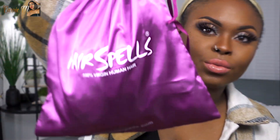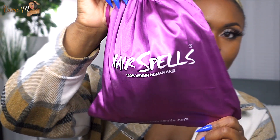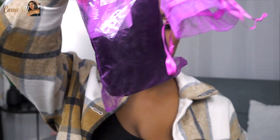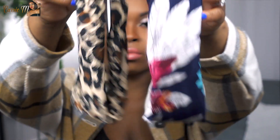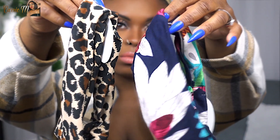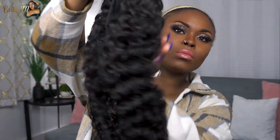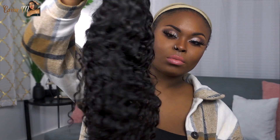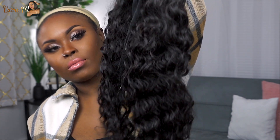Let's jump right into the unboxing — the specs, the details, the styling, and I'm gonna give you the tea. The hair comes in this cute silk or satin bag that says Hair Spells. When you put your hair back in, you don't have to worry about tangles. They also gave me a little coupon for money off next time, two headbands, and a little hair clip.